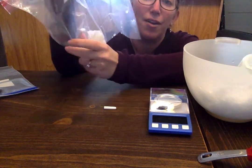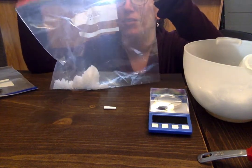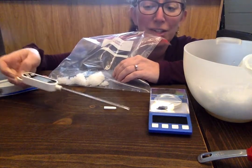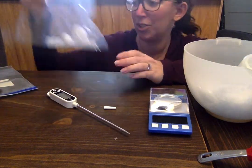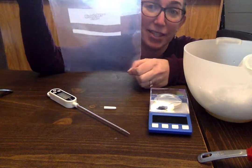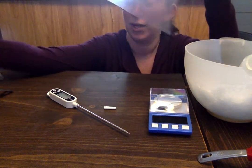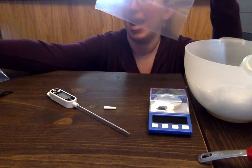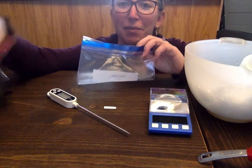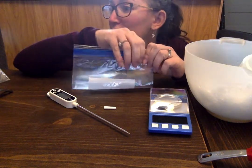Make sure the salt and ice are all mixed together, then stick in your thermometer and get a temperature reading on that ice. The ice cream is going to be made in the quart size bag. Add one cup of milk and a quarter cup of sugar — adjust that if you want to adjust the sweetness. Maybe a little vanilla or some other flavorings if you choose.